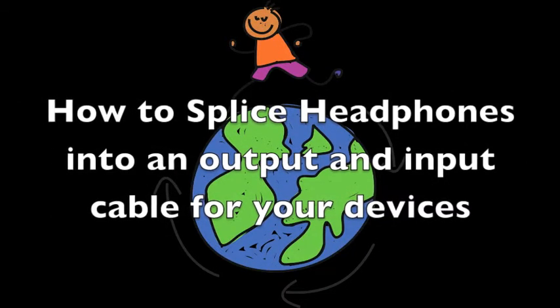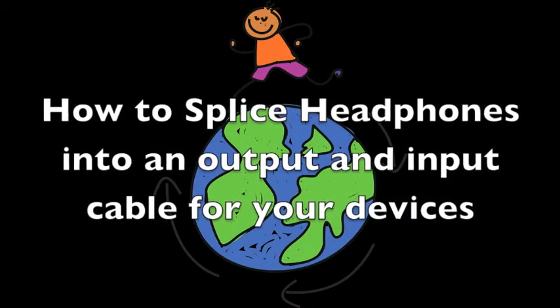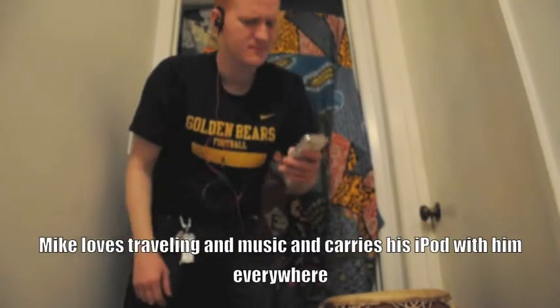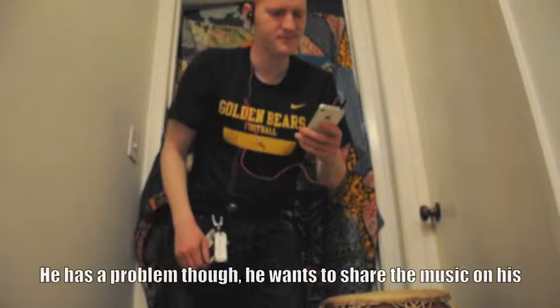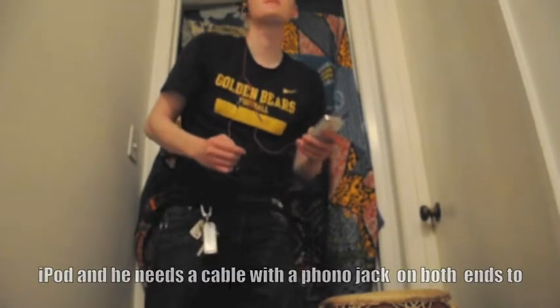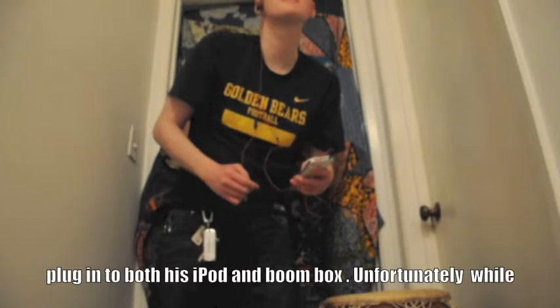How to splice a pair of headphones into an output and input cable for all of your devices. Mike loves traveling and music and carries his iPod with him everywhere. He has a problem though — he wants to share the music on his iPod and he needs a cable with a phono jack on both ends to plug into both his iPod and a boombox.